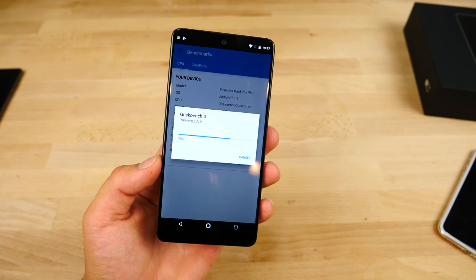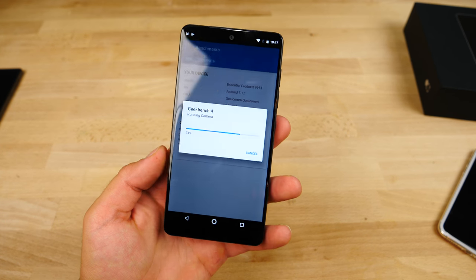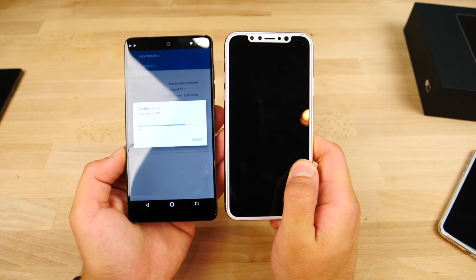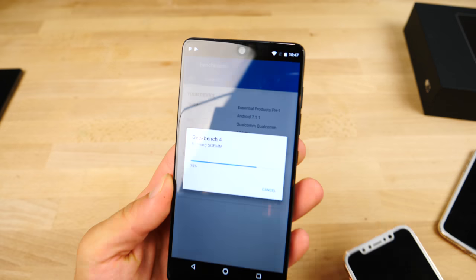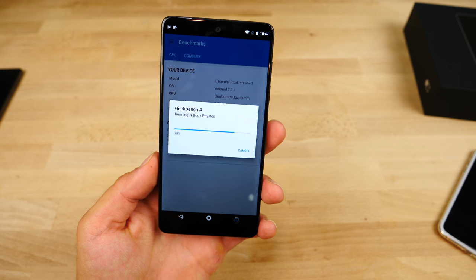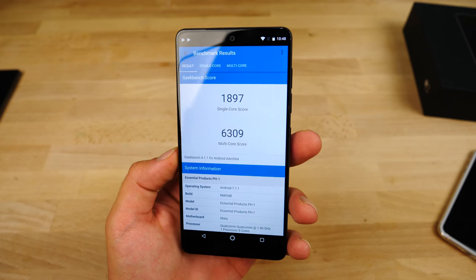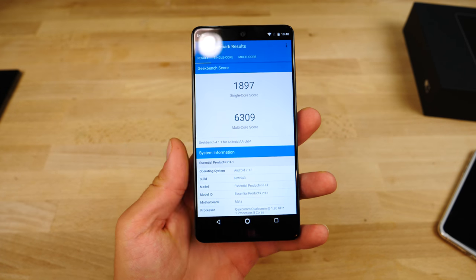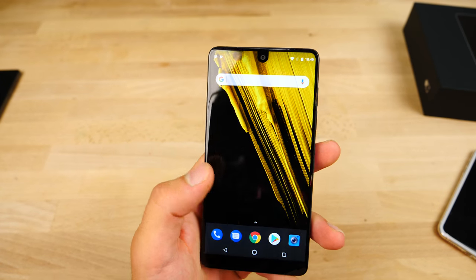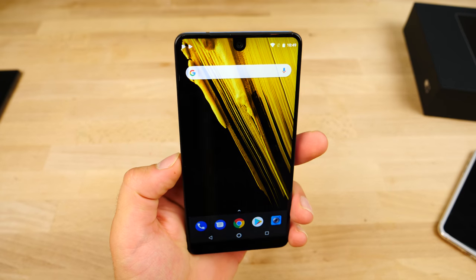It's definitely not a bad phone. For $700, this thing is all right. I think the Galaxy S8 would be a better value — it has a better camera, and camera is very important to me. This thing has a Snapdragon 835, so pretty in line with everything else. Around a 6,000 multi-core and 2,000 single-core — and indeed: 1,900 single-core, 6,300 multi-core. So it's no slouch, but definitely not going to be as fast as the iPhone 8. This thing is responsive — not hanging except when I clicked record on 4K video. Pretty nice.